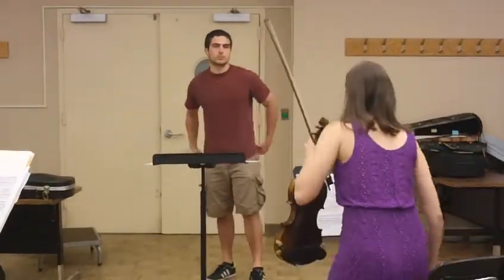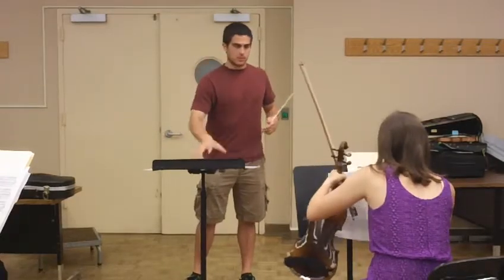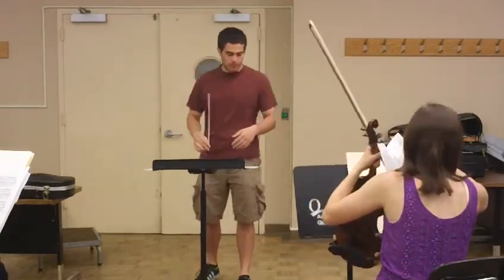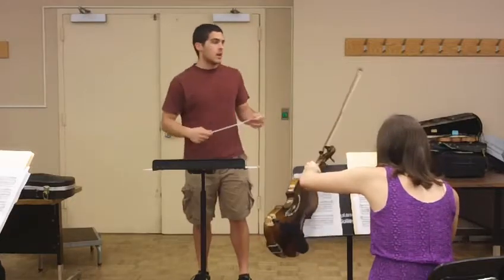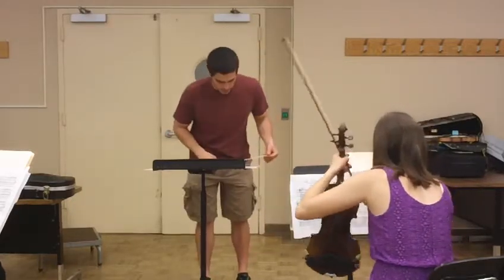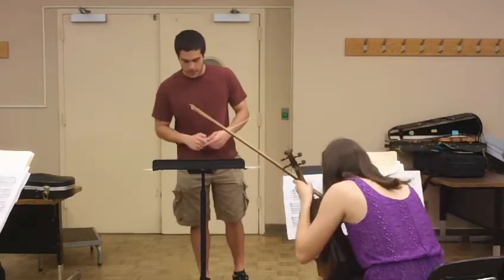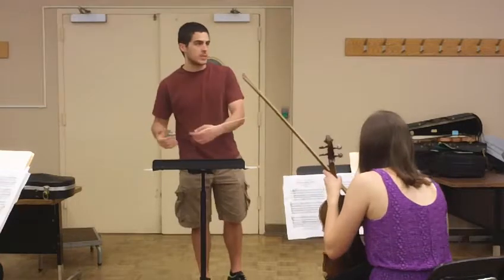Okay guys, let me do a quick warm-up. I want to do a C scale ascending. I want to do only upbeats. If you guys will notice, more in the low strings, but every now and again everybody's got entrances on upbeats, on the end upbeats.